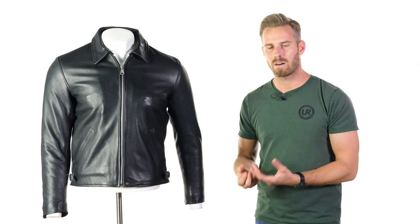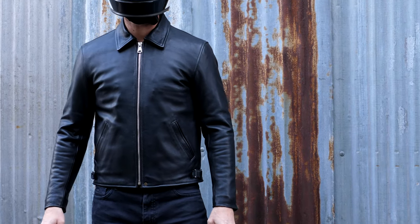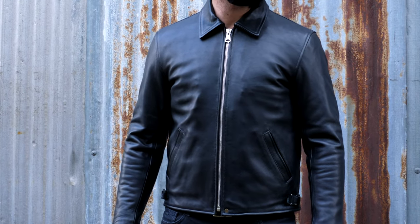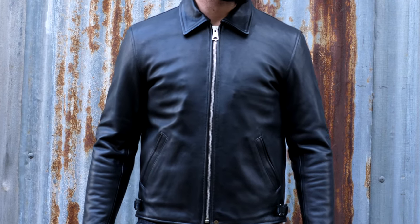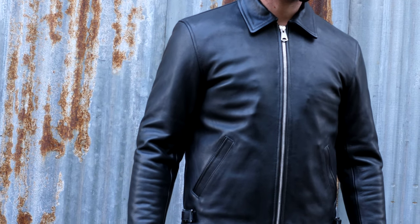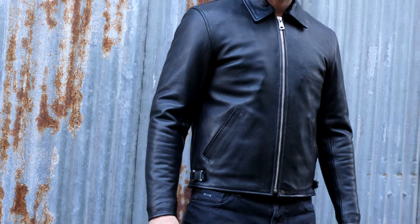The real reason behind what makes these jackets feel as good as they do is the fact they use aniline leather. Leather comes in all forms and it can come with lots of blemishes and imperfections, so it's quite hard to find leather in large quantities that doesn't have lots of blemishes and imperfections.